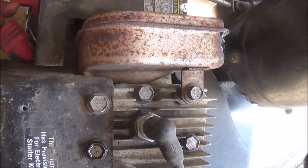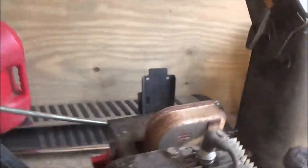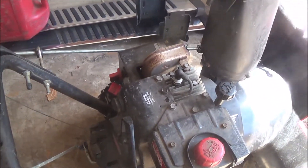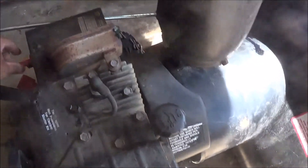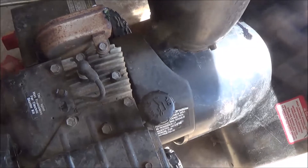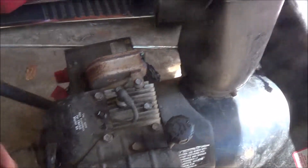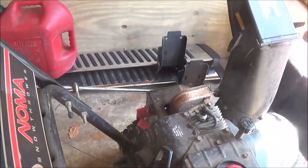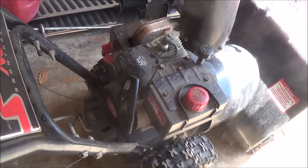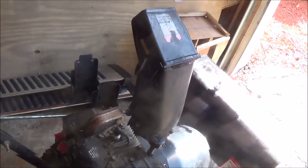We'll turn the choke part way off. Let's try again. There we go. There we go. We'll move them. Blue. Come on.